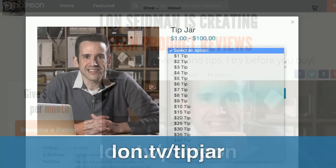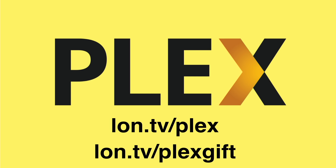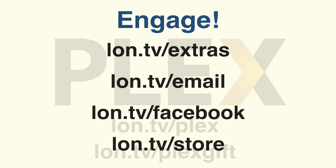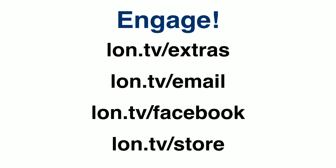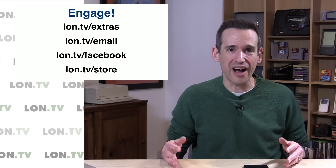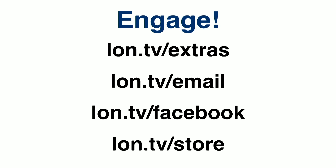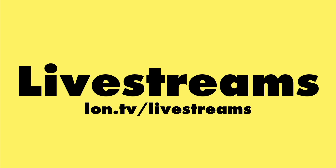If you want to help this YouTube channel, you can go to lon.tv/Patreon for a monthly contribution, or lon.tv/tipjar for a one-time thing. We're also in an arrangement with Plex where if you sign up for a free Plex account we get a small commission, and you can gift a Plex Pass at lon.tv/plexgift. Engage with the extras channel at lon.tv/extras, our email list at lon.tv/email, our Facebook page at lon.tv/Facebook, and the store at lon.tv/store where things sell really quickly. You can also find live streams at lon.tv/livestreams, including that live edit video — we've got about 18 hours of content on there now.